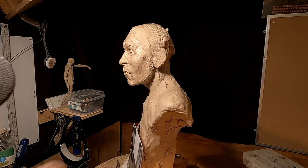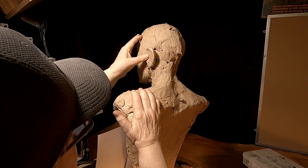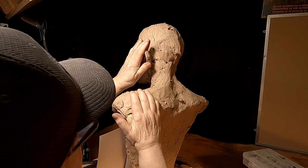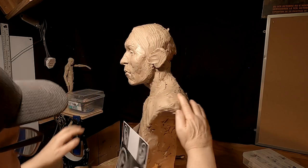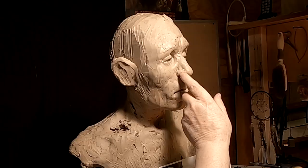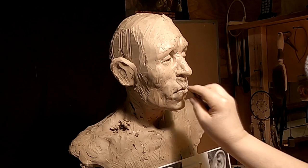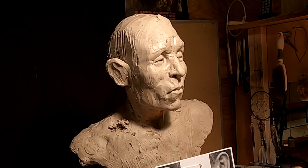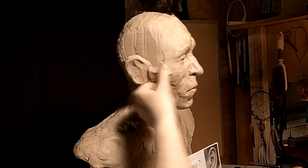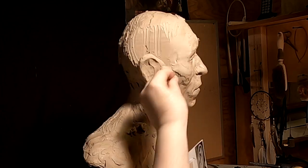This one needs to go in just a little bit.